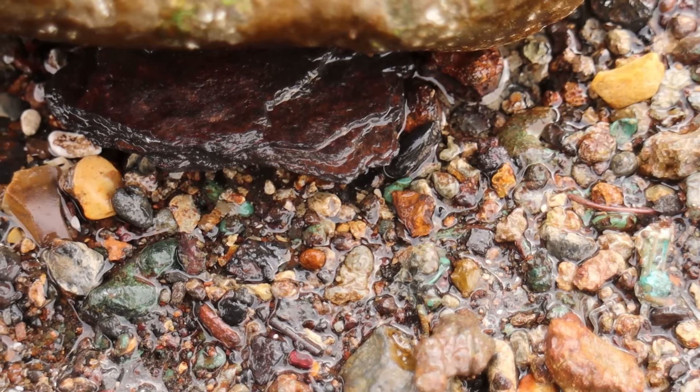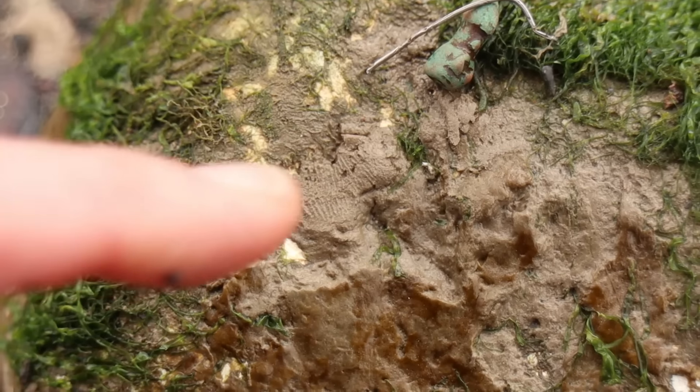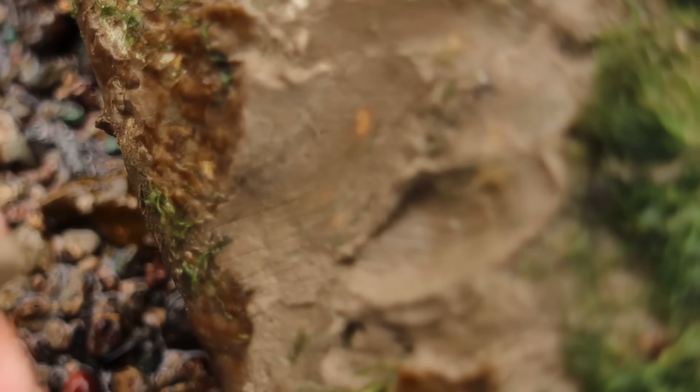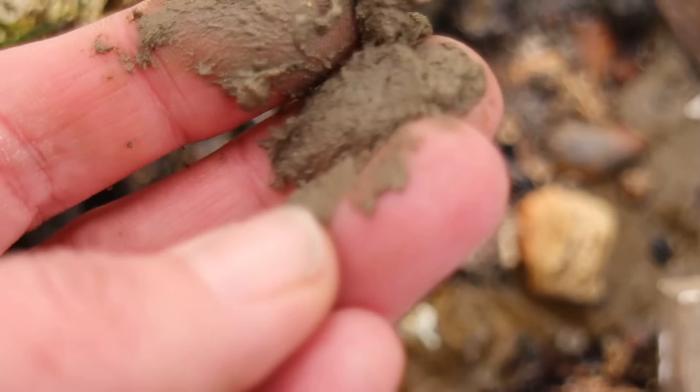I'm going to put these on this rock because I don't have my box at the moment. But this again could be silver. Everything around is green, apart from these two pieces — they're silver. That piece of silver's just gone, if it was silver. It's just vanished. I don't understand — it was there and then it wasn't there. It's just gone. That's so weird.